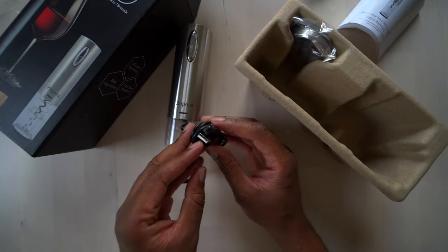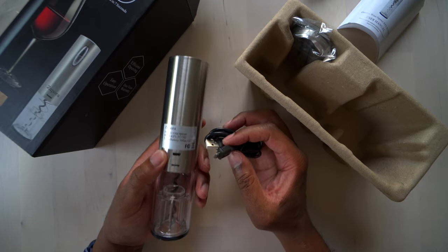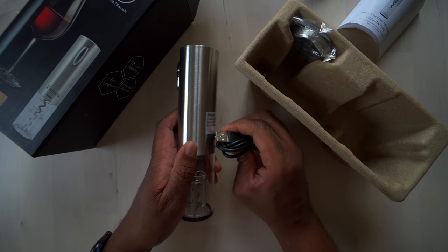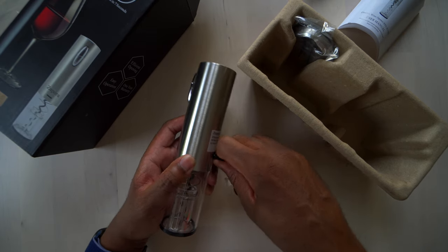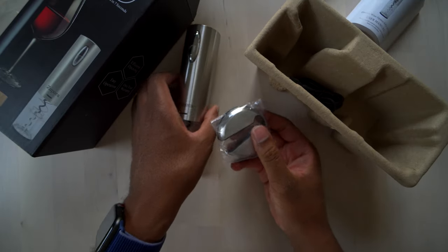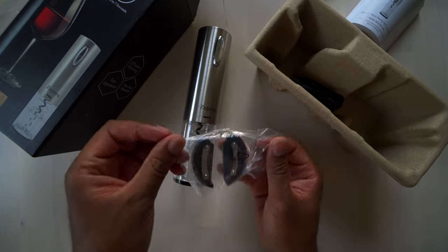We also have a micro USB cable. This thing charges up right here on the back — you can go ahead and plug that in, and then plug this into a power brick or to your computer or wherever you want and charge it up that way. Last but not least, we have a foil cutter.